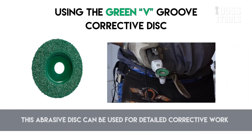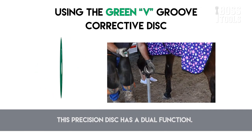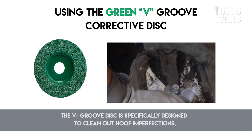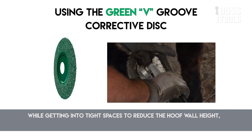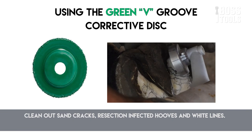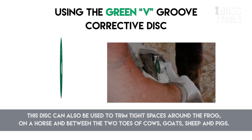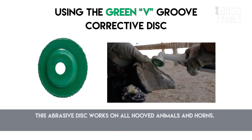The V-groove disc can be used for detailed corrective work and has a dual function. Use it to reduce hoof wall height by lightly cutting off overgrown hoof material and getting into tight spaces. The V-groove disc is specifically designed to clean out hoof imperfections while getting into tight spaces — it can reduce hoof wall height, clean out sand cracks, resection infected hooves and white lines. This disc can trim tight spaces around the frog on a horse and between the two toes of cows, goats, sheep, and pigs. This abrasive disc works on all hoofed animals and horns.